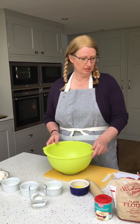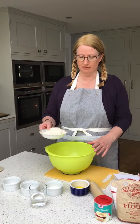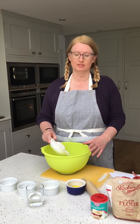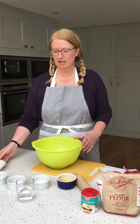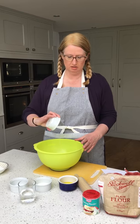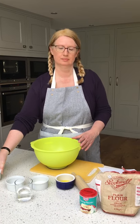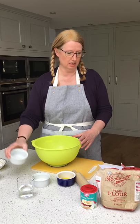First of all, the ingredients: we're going to have some plain flour, 250 grams into the bowl, and then a tablespoon of baking powder that goes in, and half a teaspoon of salt — just a little pinch really.